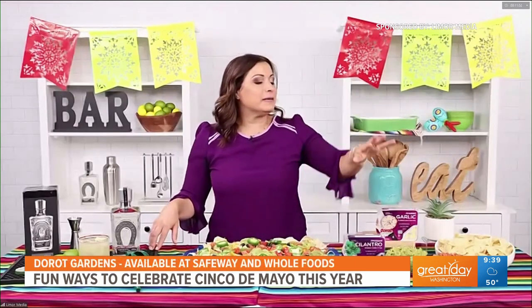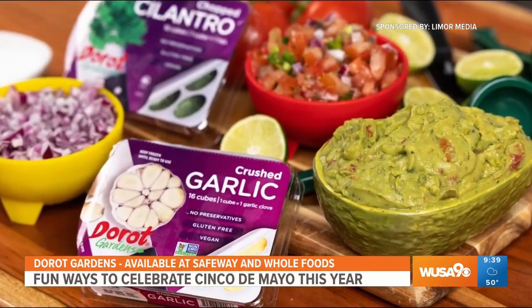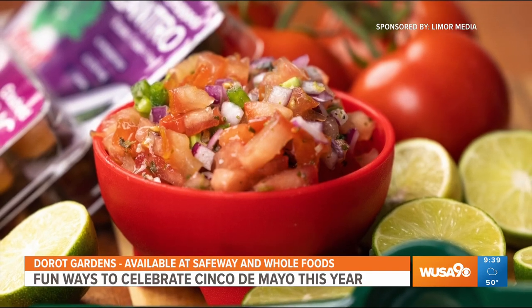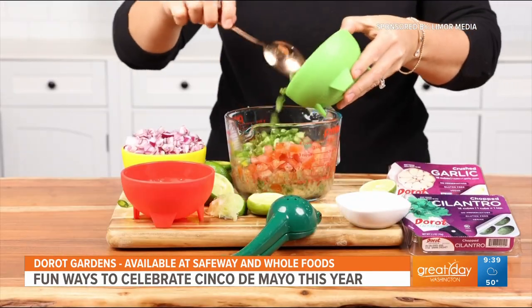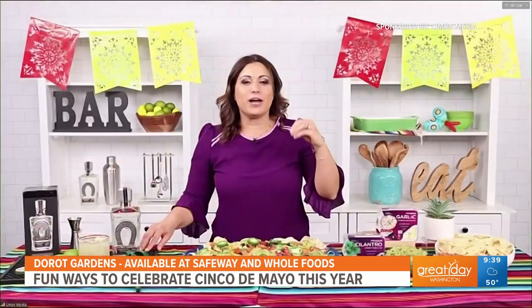I made the pico and guac using DeRoe Gardens, which are flash frozen, pre-portioned garlic and herbs. I use the DeRoe Gardens cilantro and garlic for the pico, and you just mix in some chopped tomatoes, jalapenos, onion, fresh lime juice, and coarse sea salt. Mix it all together — it just tastes so fresh and so delicious.